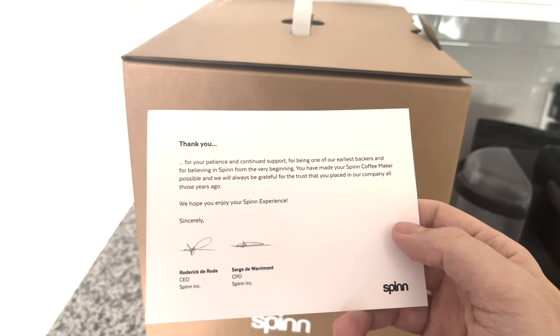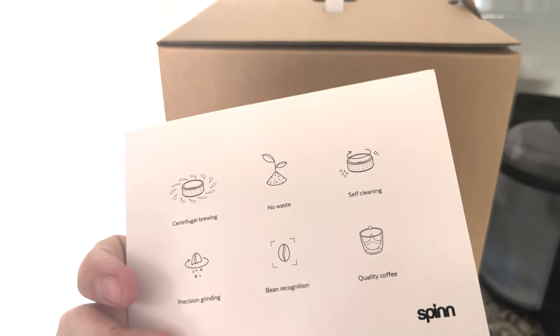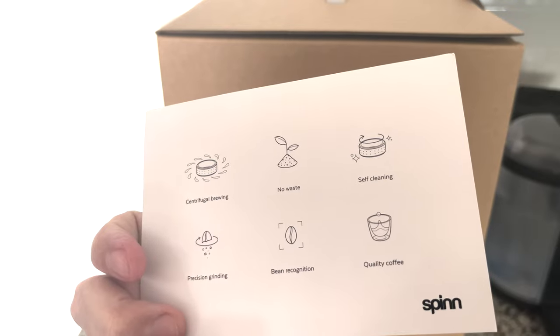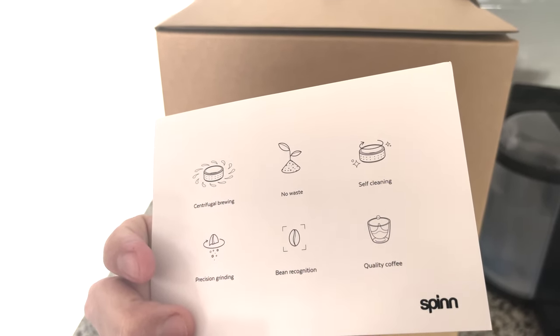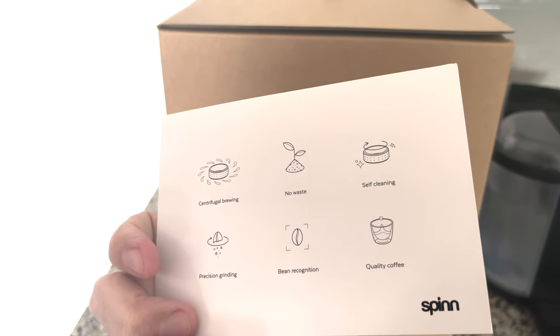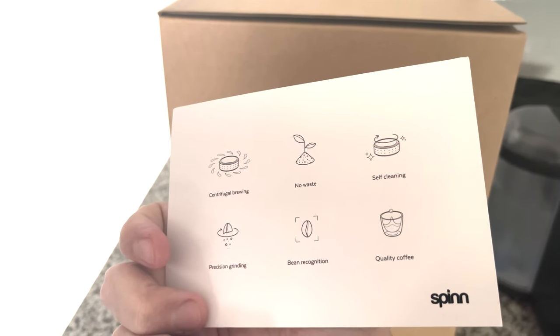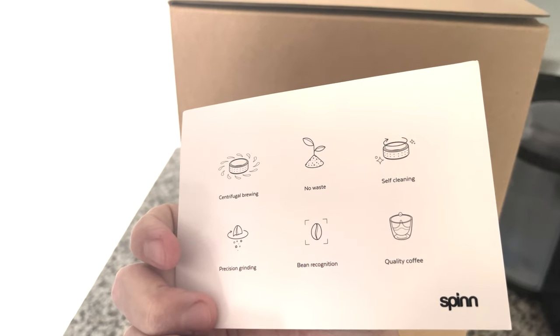On top of the box was a thank-you letter with the CEO and CPO, and it tells you a little bit about the special brewing — there's no waste, it can clean itself, though you need to order the liquid cleaning solutions over time. It also covers how it does the grinding, the bean recognition, which is really nice, and then the quality of the coffee.